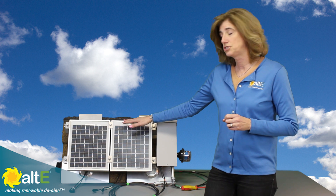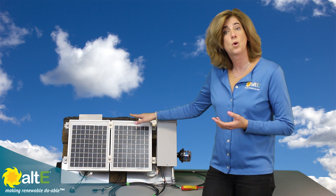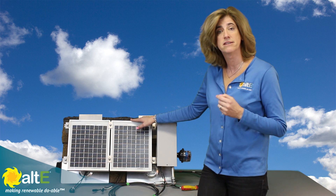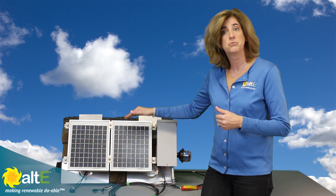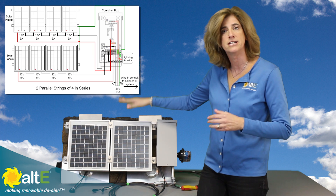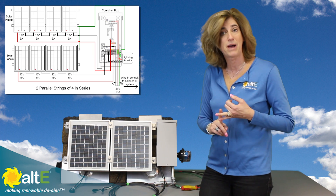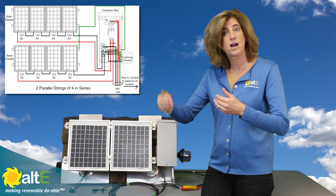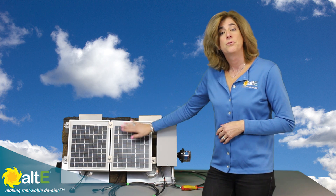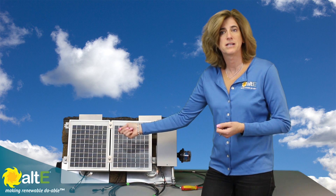We've got a display here that only has two panels, so we're going to be doing two parallel strings of one in series. But what we're showing you would also be true if you had two, three, four, or twelve panels all in series. You're going to be taking the plus from one panel in the string and the minus from the other, because when you wire in series you end up with one plus and one minus.